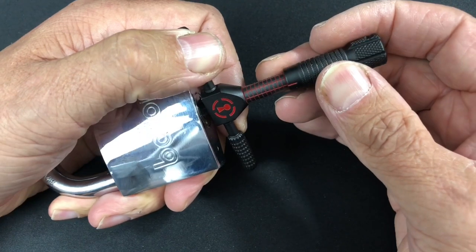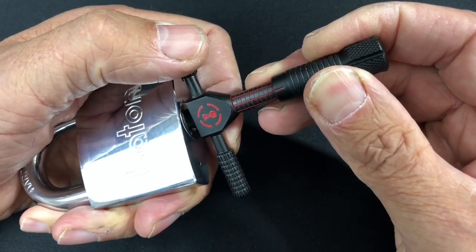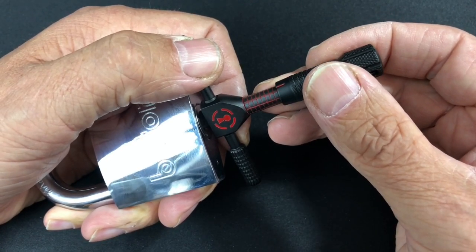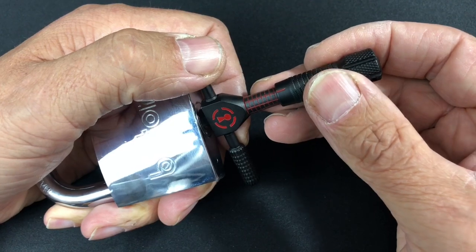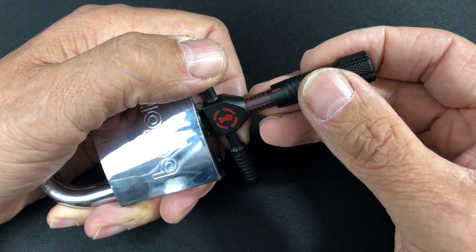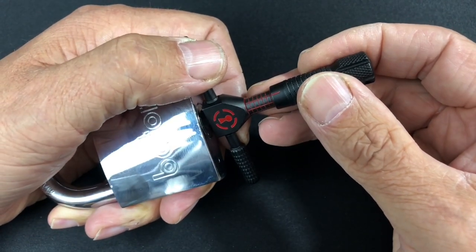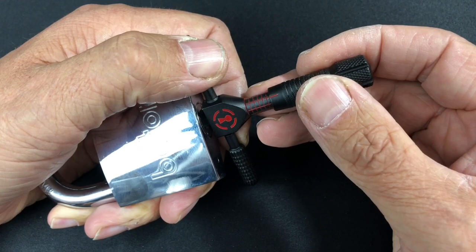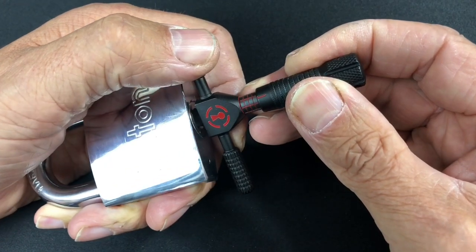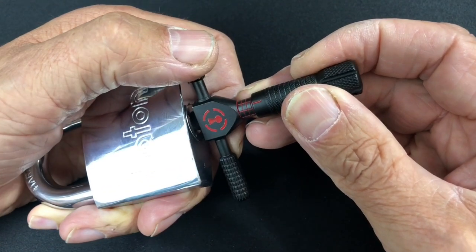Okay, number two — nothing on two. Number three — nice little click out of three. Number four — little click out of four. Number five — nice little click out of five. Number six — nice little click out of six, going through the disc nice and comfortably. Little click out of seven, nothing out of eight, and a last little click out of nine. Ten is binding.